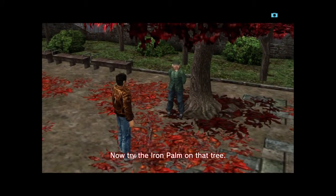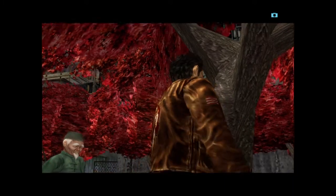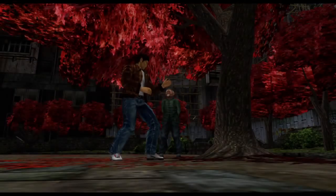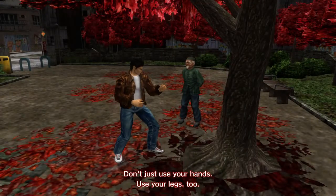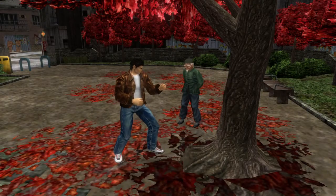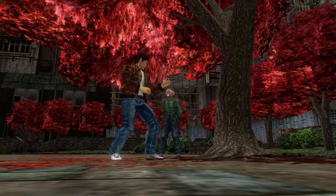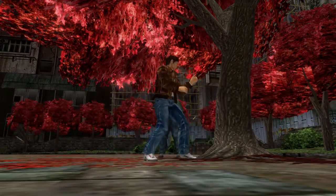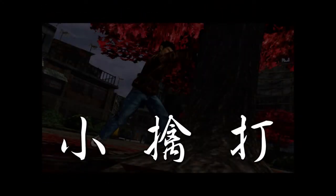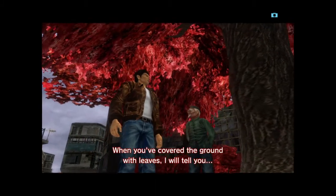Now, try the iron palm on that tree. Don't just use your hands, use your legs too. Stay and strike.